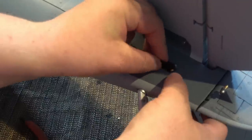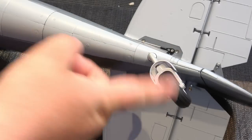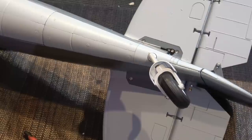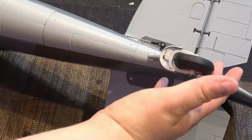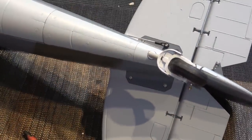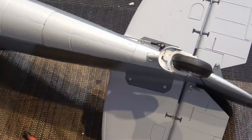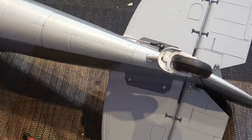Once you've got that on, clip that bit over the ball link. Before you put the tail wheel connector on — which is just a rod with a ball link — I'm going to center the servo in the fuselage and then center up the tail wheel. If I can get the tail wheel nicely centered, I can adjust the rudder so it's in line with the tail wheel, which makes it easier when I come to set it all up.